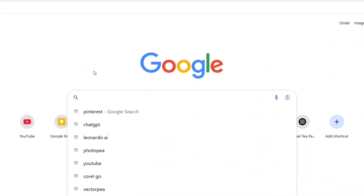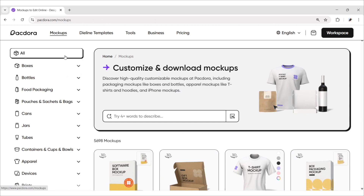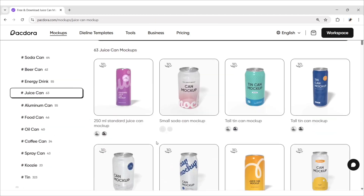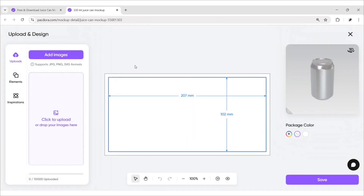Go to Google and search Pactora. Open the first website. Click on Mockups and open Cans. Select Juice Can — we'll use this can mockup for our design. Click on Upload to see the dimensions we need to use for the label.